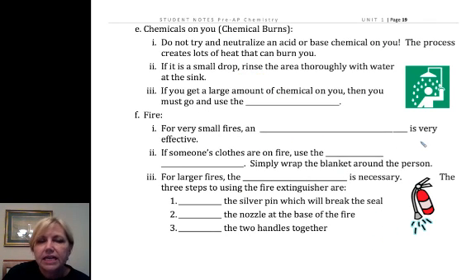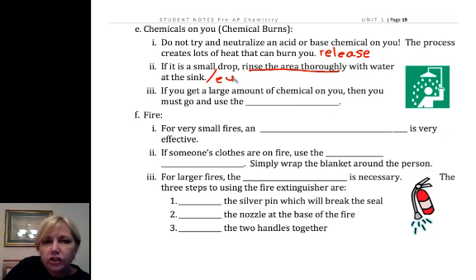Chemical burns: if you get chemicals on you and it's irritating or burning you, you need to let me know. We don't neutralize, because neutralization reactions release heat, and that can cause a heat burn in addition to the chemical burn. So you don't want to try to neutralize it. The key thing is to rinse the area thoroughly with water in the sink, or you can use the eyewash for that. And if it's a substantial amount, you will go into the shower.